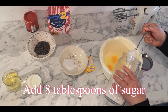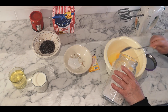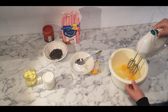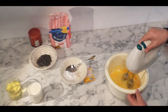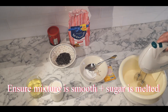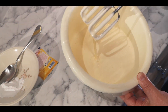Now I'm going to add eight spoonful of sugar. Now I'm going to mix it until the eggs become white and wobbly. Now you can see the mixture has really turned white and creamy.